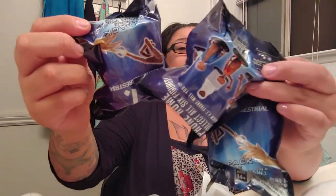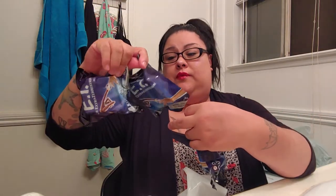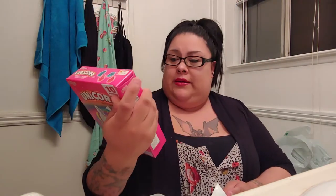Oh, I have to do a video on these because I got these for me — the little deep tea figurines. There's six that I can get, so I'm going to do a separate video on those. And then I got them little unicorn gummies — they're dazzle berries — and there's 10 of those.